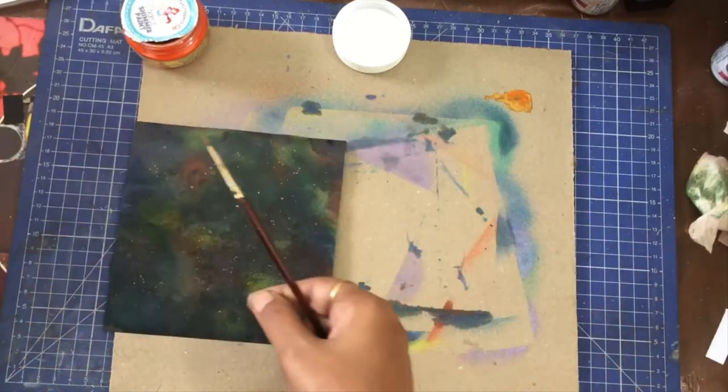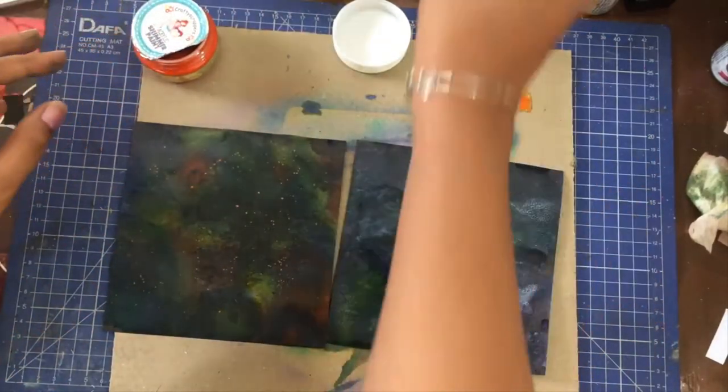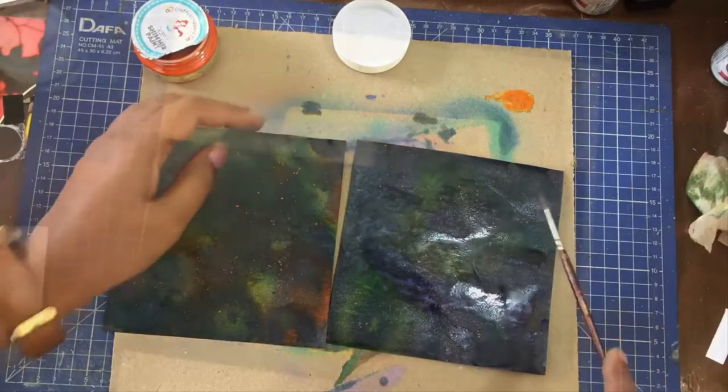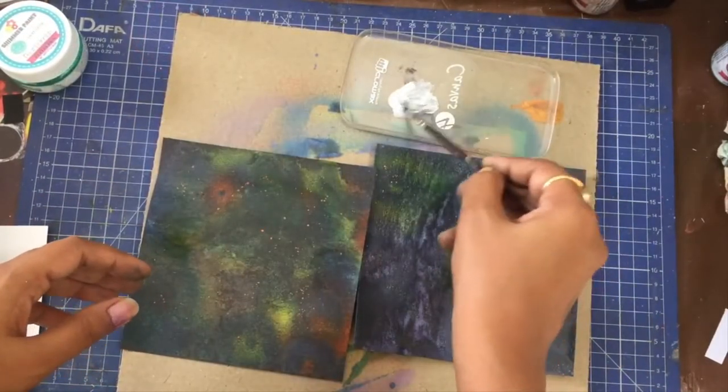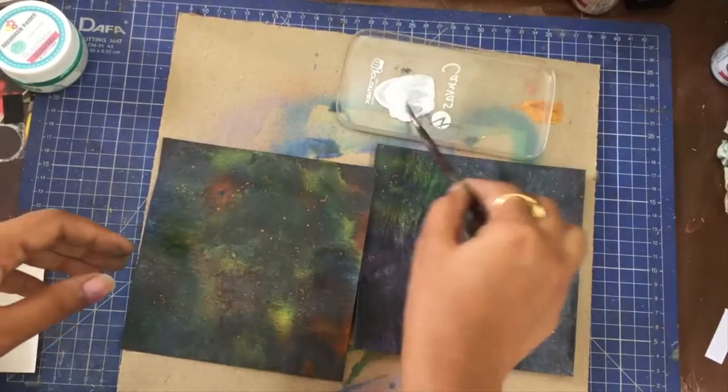The size of splatters depends upon two things. One, how liquid is your colour — the more flowy it is, the bigger the drops. And two, the size of your brush. The smaller the brush, the smaller the splatters.